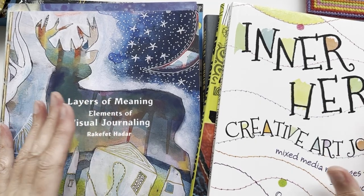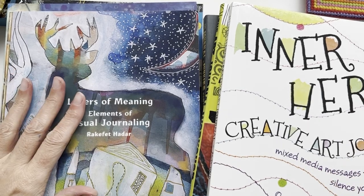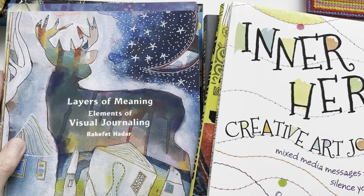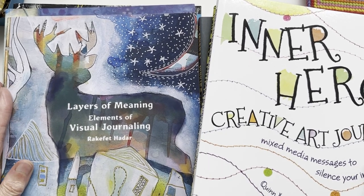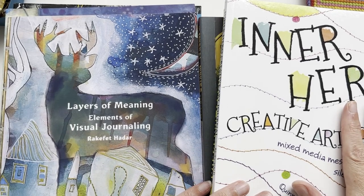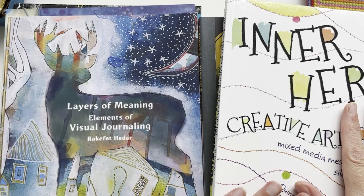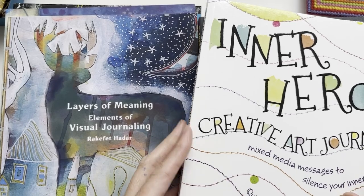Thank you very much. Today we're looking at journaling, and specifically art journaling books. I have a whole plethora of them here. I said my top 10 but I think there's about 11 actually, and I've probably got another 10 indoors — these are the ones I could lay my hands on. So I thought I would go through these ones with you.